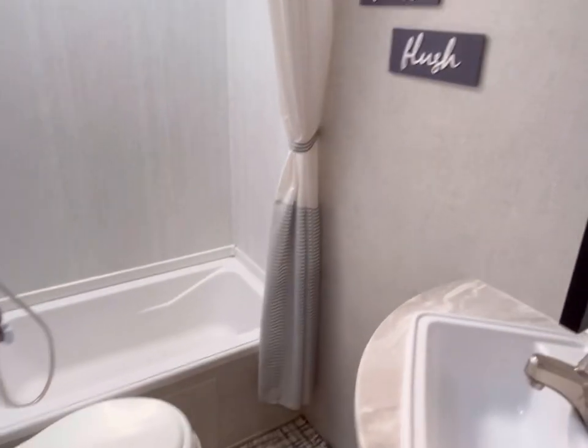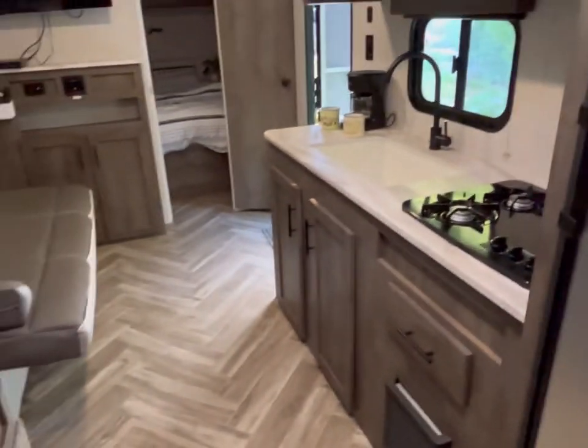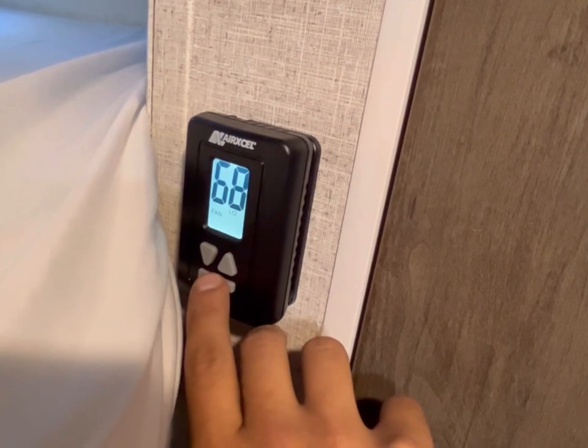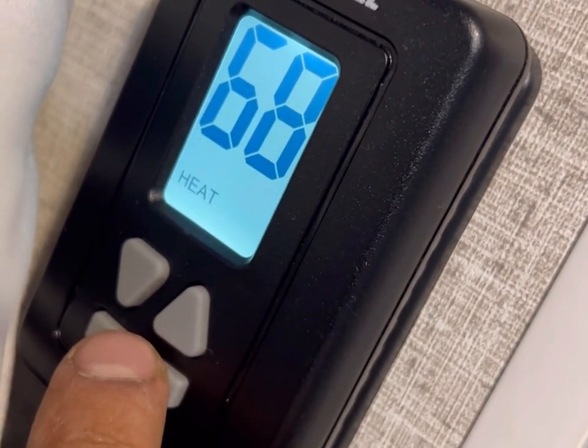Here is the full restroom. We add complimentary RV-grade toilet paper — there's more underneath if you need it. If you bring your own toilet paper, do not flush it down the toilet because chances are it's not RV grade and it will clog the toilet. That's why I put that sign there, but you'd be surprised how many people still flush their own toilet paper.